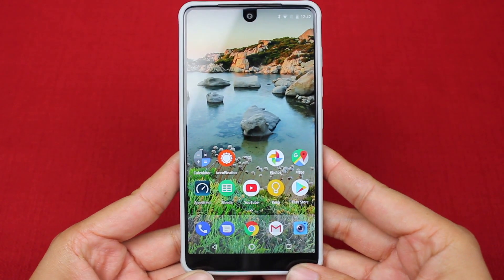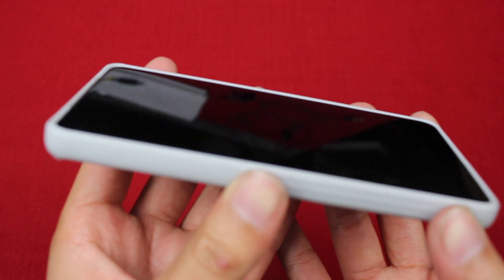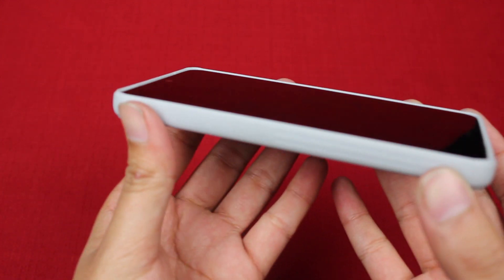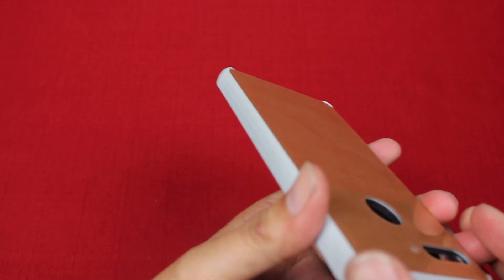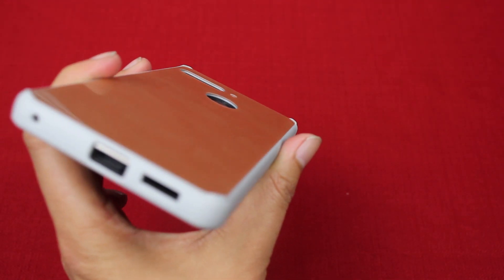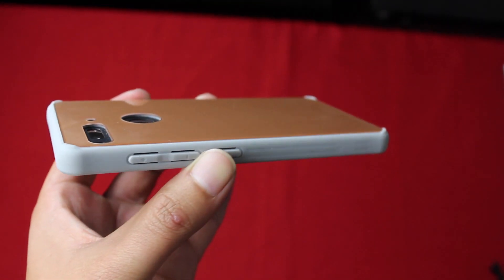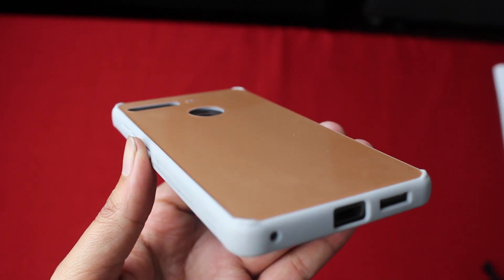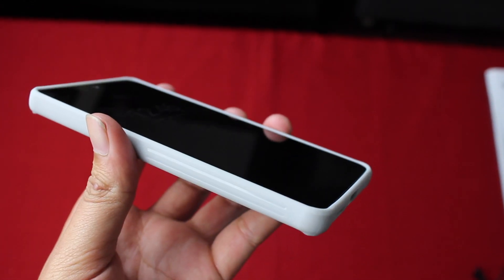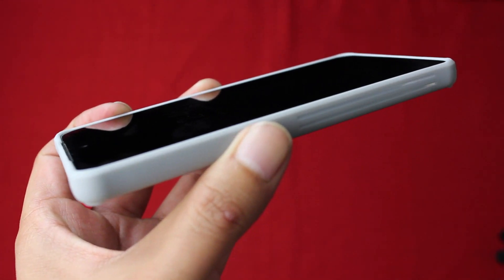The case also adds a slight lip on the screen side of the phone, so if you set your phone down screen-side down on a flat surface, your screen won't be touching the surface. The same goes for the backside too, but it's done a little differently — instead of a lip, the corners of the backside are just raised slightly so that when you set your phone down back-side down, the tempered glass isn't really touching the surface, just the edges.